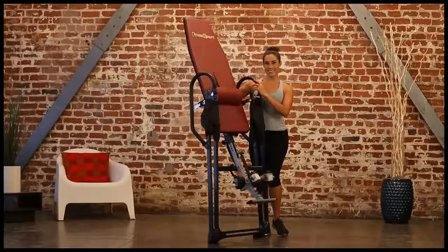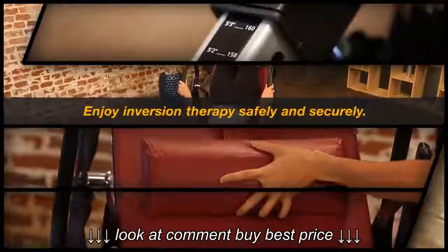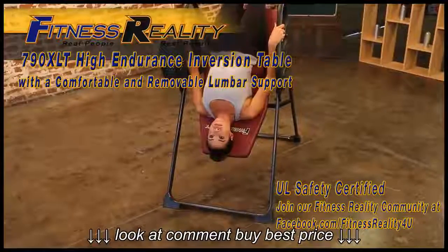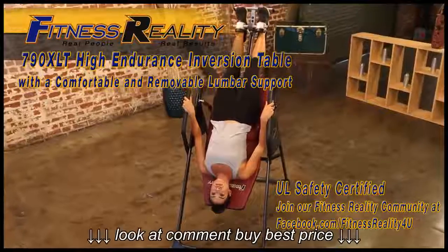The inversion table can also be folded for storage. Enjoy inversion therapy safely and securely. Feel the stress and strain relief on your back and your whole body with the Fitness Reality 790XLT High Endurance Inversion Table with Lumbar Support.